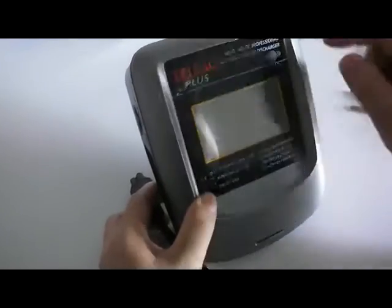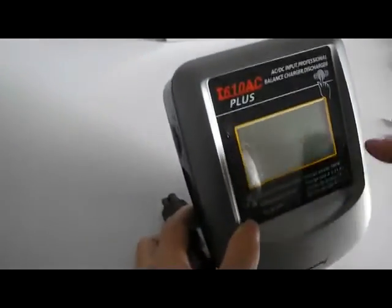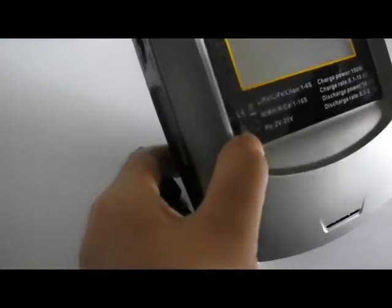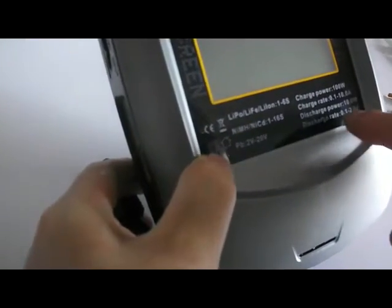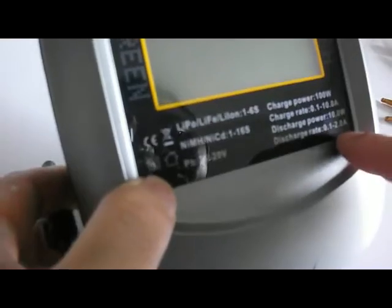T610 is a plus balanced charger. The maximum charging power is 100 volts. The charging rate maximum is 10 amps. This charging power is 10 amps. This charging rate is 2 amps.